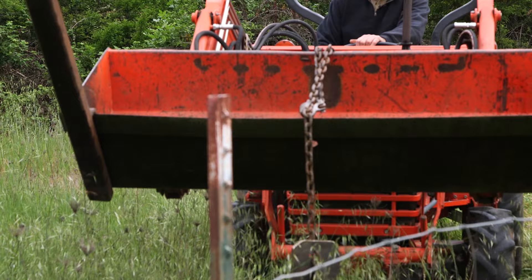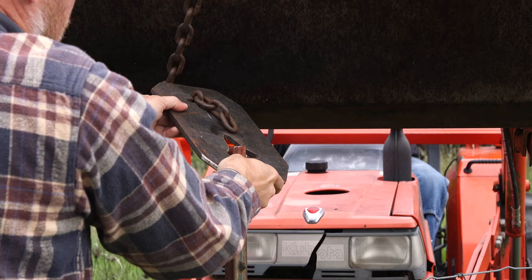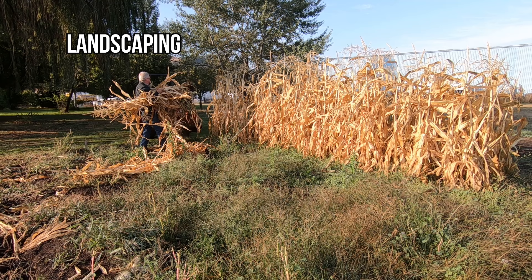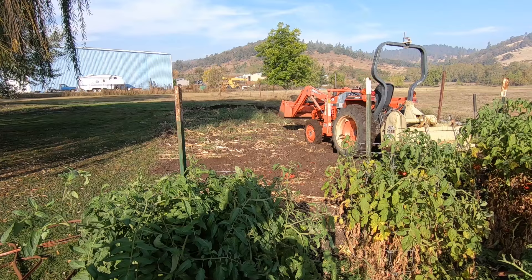In my mind there's no question that the MVP award for tractor implements just has to be the front end loader. It changes a tractor completely from something that only pulls to something that pulls and lifts and pushes and digs and carries. Never buy a tractor without a loader on it. But you've got to be careful because loaders are just as risky as they are useful — it's that whole risk and reward thing, and we've got to learn to keep track of it.